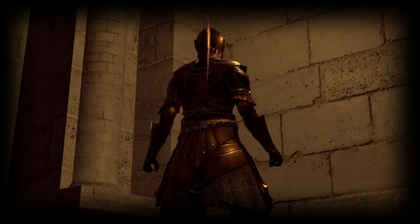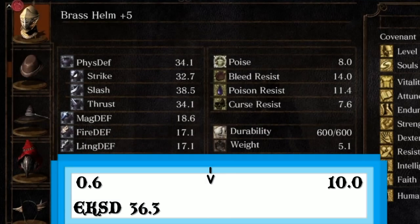Starting off with the helmet, you can see here that the helmet has about a decent defense, but compared to the Elite Knight set, it's slightly under that range. Weight-wise, it's firmly squared in the middle, pretty much just slightly over the halfway point.